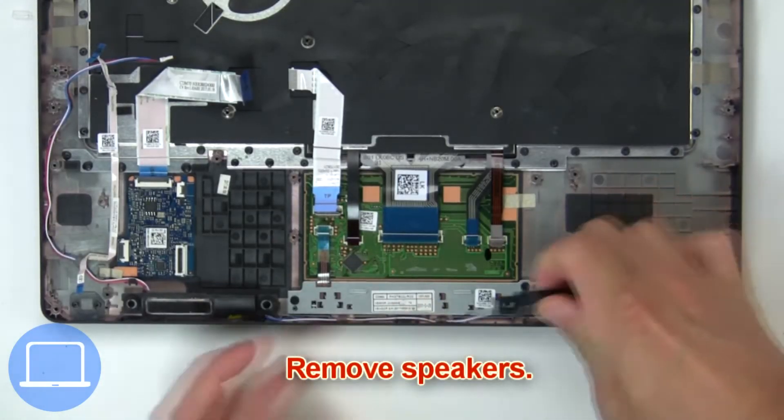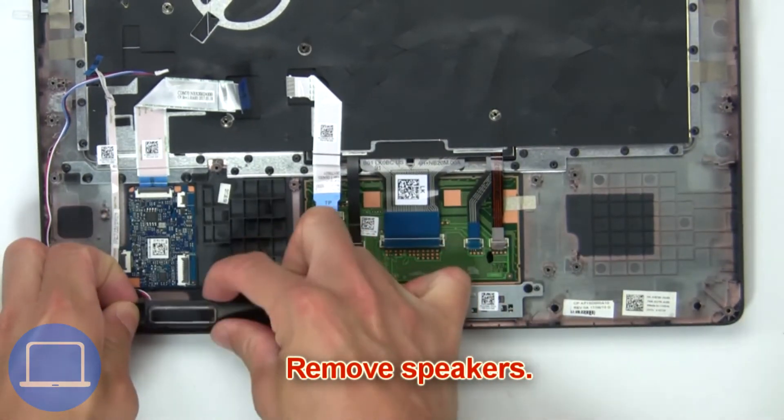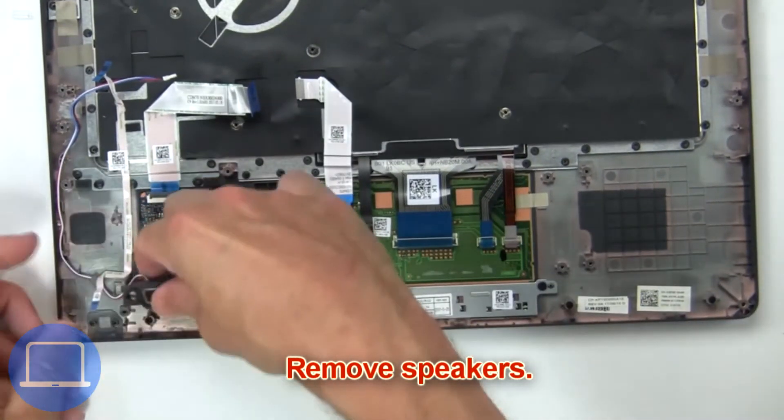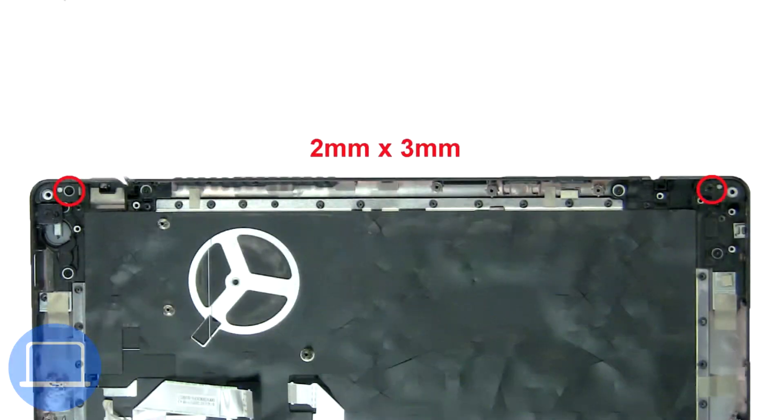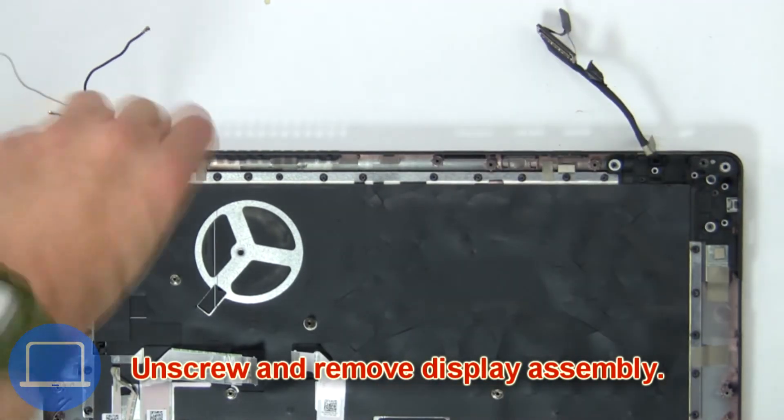Then remove speakers. Next, unscrew then remove display assembly.